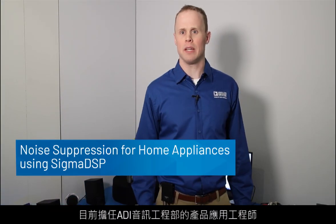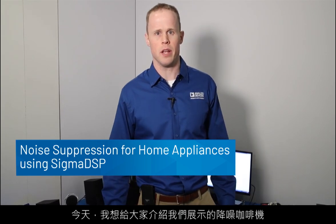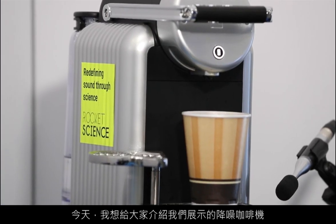Hi, I'm Patrick Galvin. I'm a Product Applications Engineer in the Audio Engineering Group at Analog Devices, and I'm here to talk to you today about the noise-canceling coffee maker that we have displayed here.